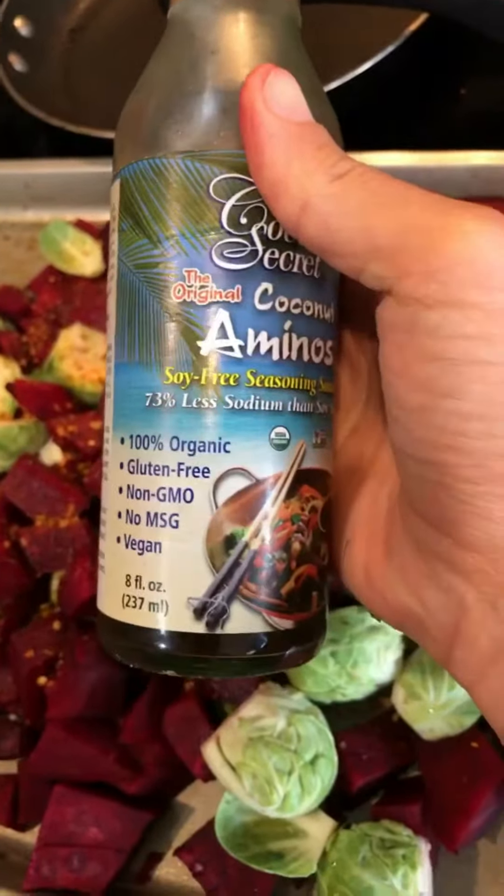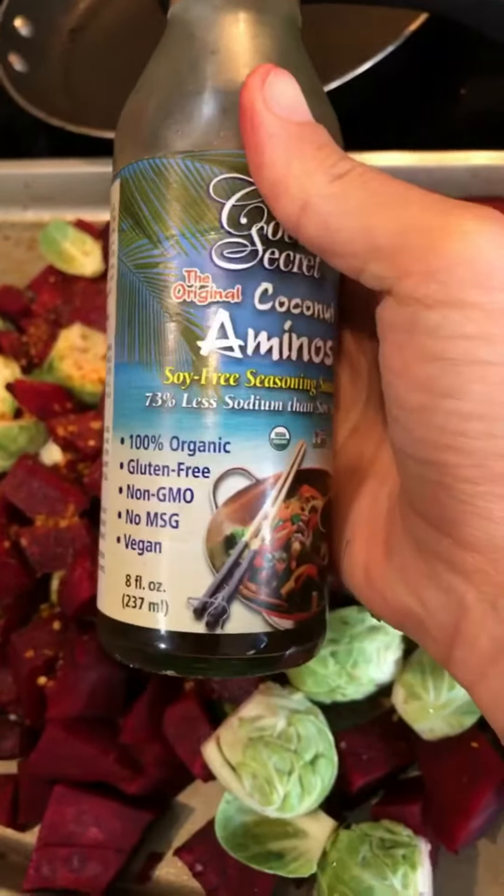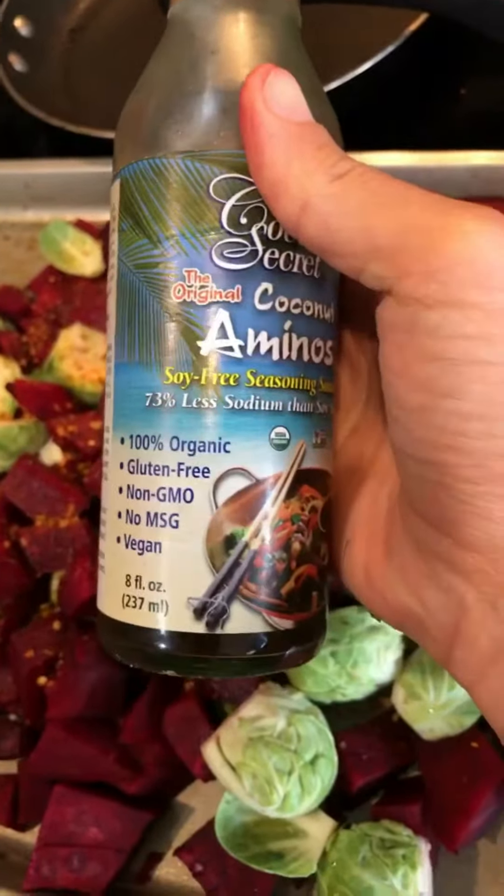I sprayed the pan with Pam. I ran out of foil so this is what I'm working with. You can do everything but the bagel seasoning — everyone loves that but I don't have a Trader Joe's yet. I'm using roasted garlic herb from Girlmates; I love using this — organic, gluten-free, non-GMO, all the things. Coconut aminos, just sprinkle it. You can also do balsamic — that's really good too.